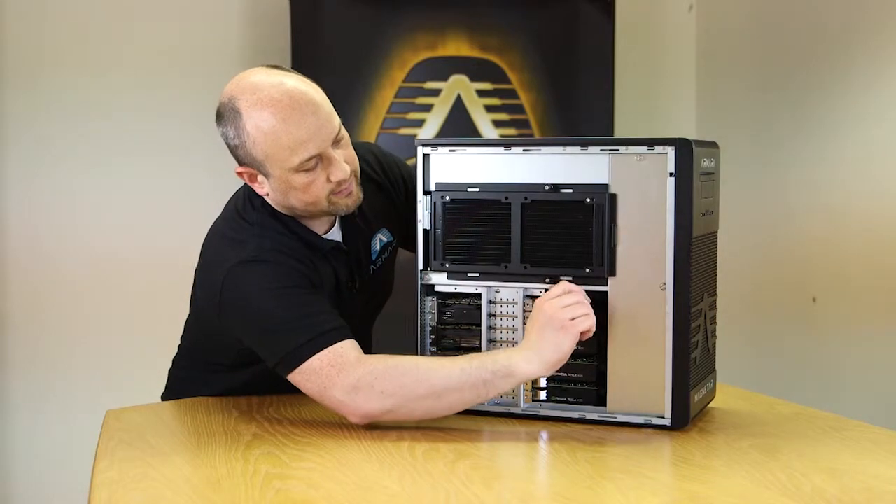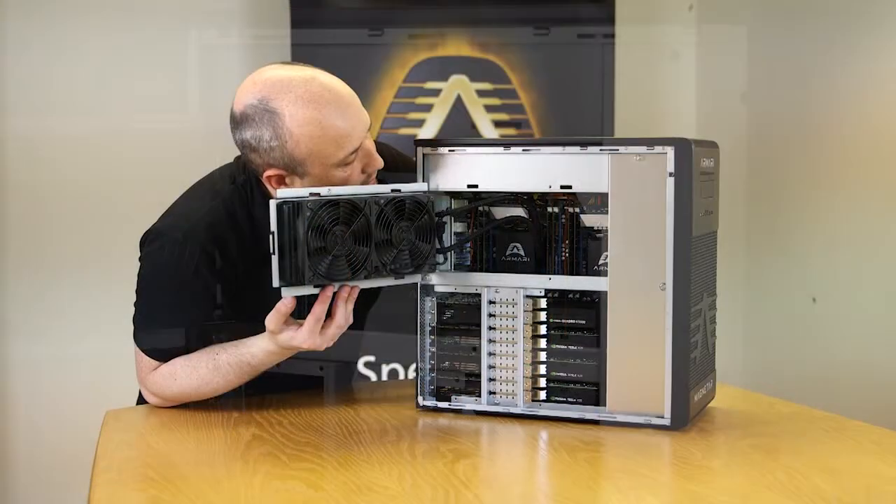You can just see, if we undo the thumb screws there, you can see the two cooling units inside.